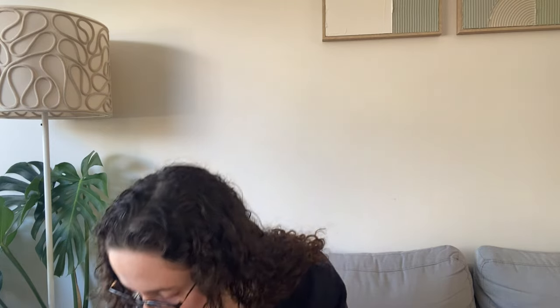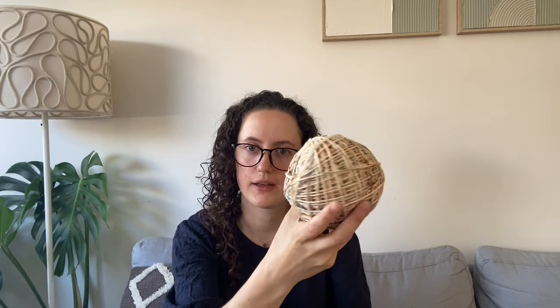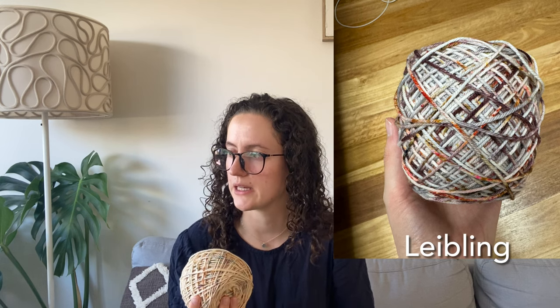I've also pranked both my mum and one of my uncles — I've wound up cakes of yarn and put them in candle boxes so they think they're getting candles. For mum, I got another Hedgehog Fibres DK — I think the colour is Liebling — for her to knit herself a beanie. If I can smash out a beanie in a week, I reckon she can too.